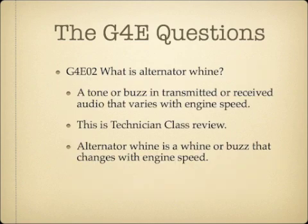What is alternator whine? Alternator whine is a tone or buzz in transmitted or received audio that varies with engine speed. This is a bit of a technician class review. Alternator whine can affect your received signal, and it can also affect the signal you're transmitting. It's characterized by a tone that matches engine speed — as you accelerate, the pitch increases; as you decelerate, it goes down.